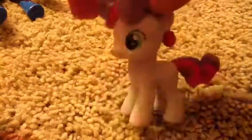Sweetie Belle — you can still see the unicorn horn. Rarity. As you can see, her tail is in an awkward position.